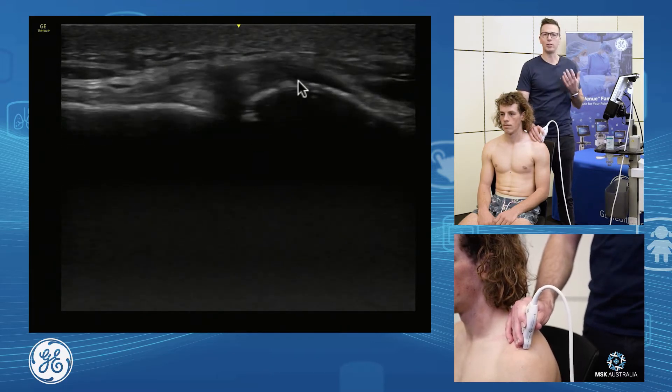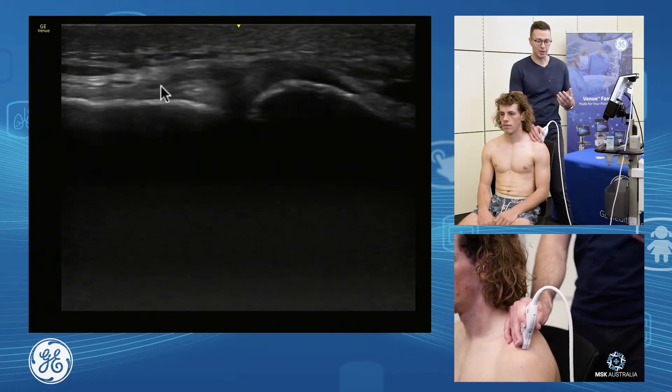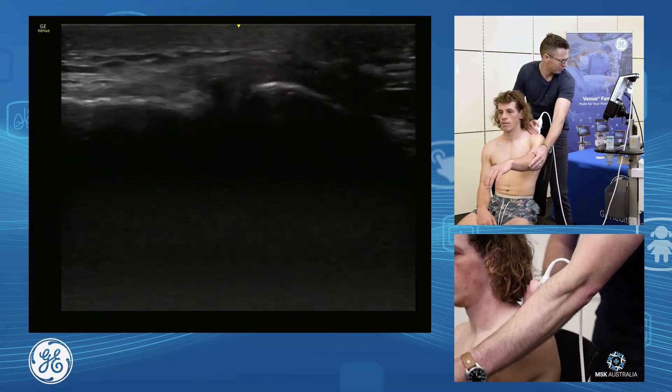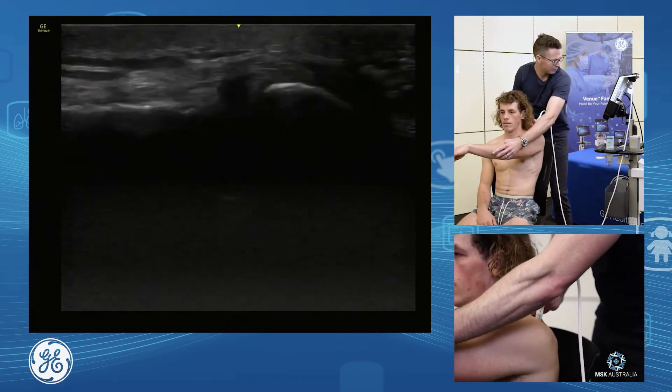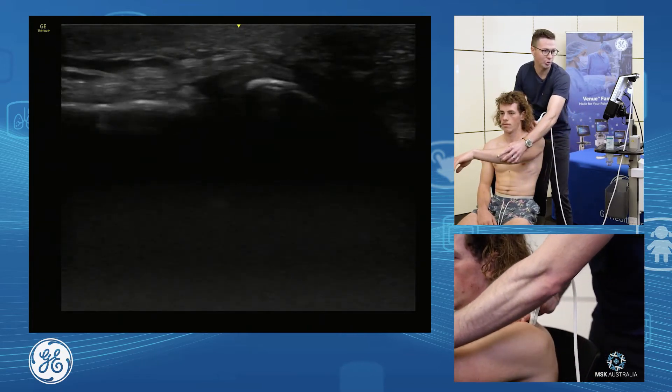We assess the capsule for irregularity, if it's post-trauma or degenerative. To assess the stability of our AC joint, we can take our arm up into forward flexion, horizontal flexion, and horizontal extension — and we have a nice stable AC joint.